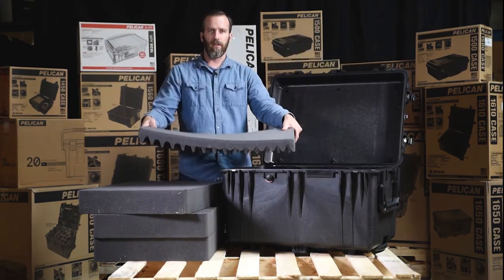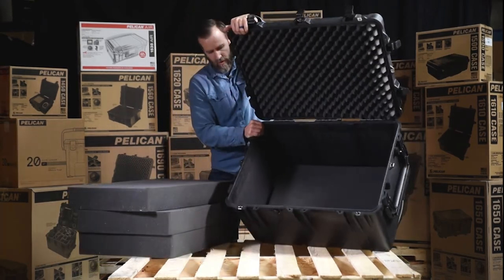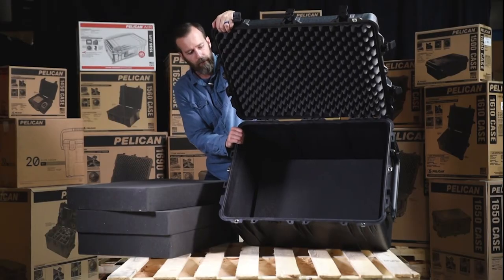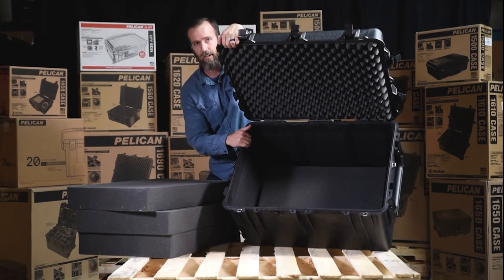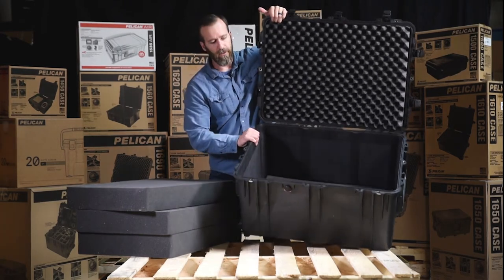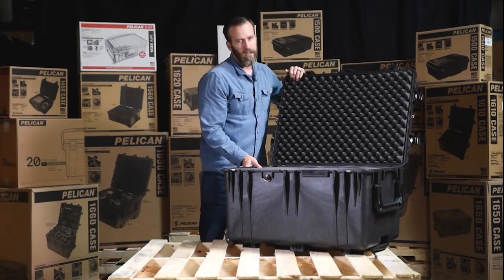The lid has a crate-style foam — super thick for extra protection. This is a fairly deep case with lots of room. We use it a lot to transfer goods: when we go to trade shows we put all of our samples in here and ship it via UPS, sticking the label directly on the case itself. It keeps everything nice and protected.